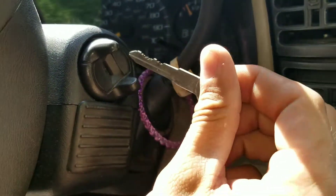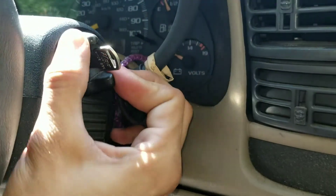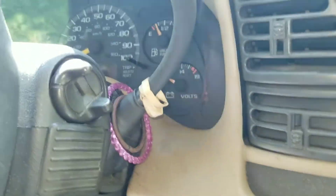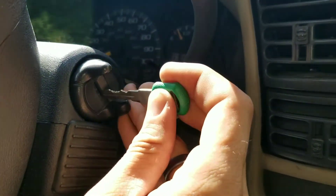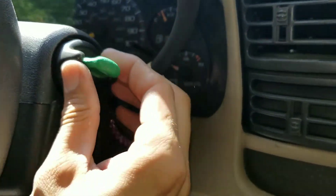Neat. And just to prove it — see the white knuckles? Oh yeah. That's some cool stuff. Works better than the key I was using.